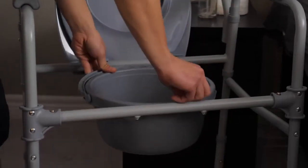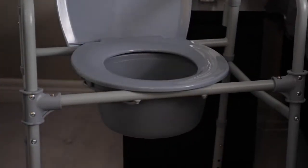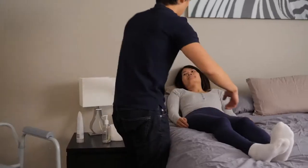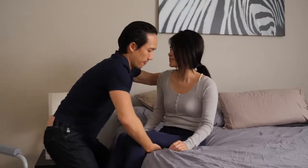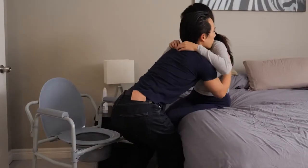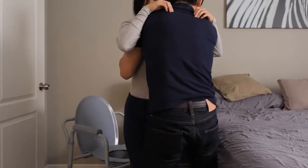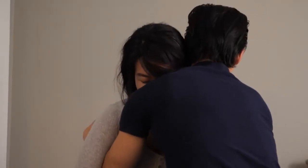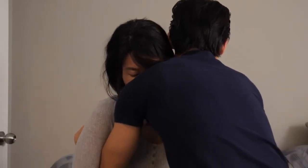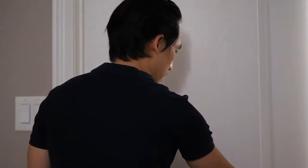To use a commode, make sure the pot is in place and put the commode at their bedside, making sure the brakes are on the bed and commode if they have them. From here, assist the person you're caring for to transfer from the bed onto the commode chair, and assist them to lower their pants while they're standing. Click here to see a video of how to transfer someone safely.